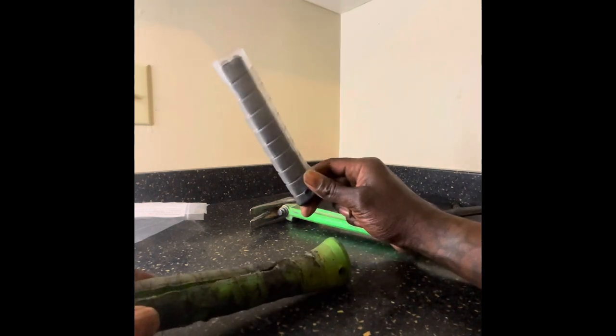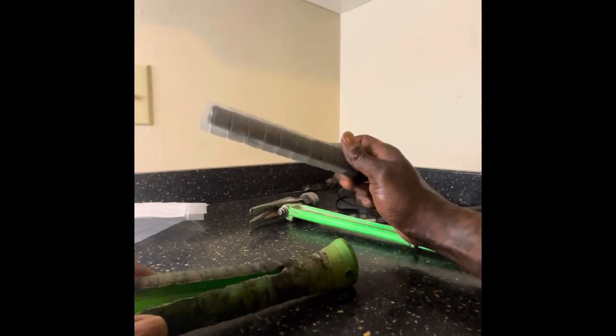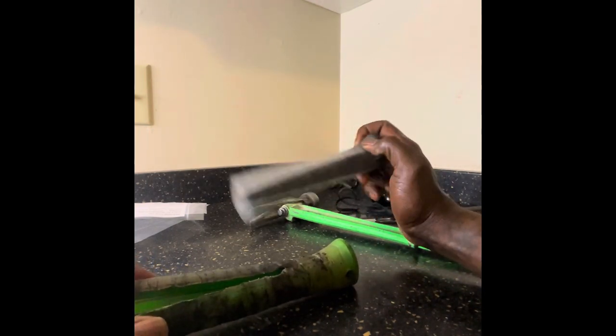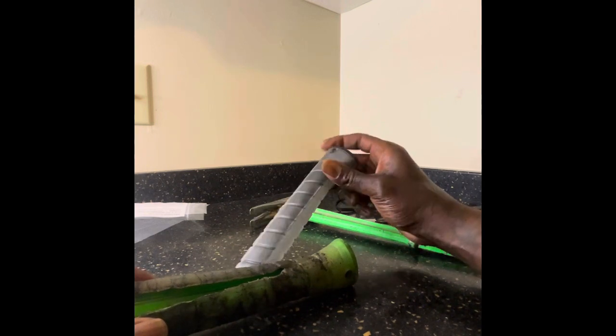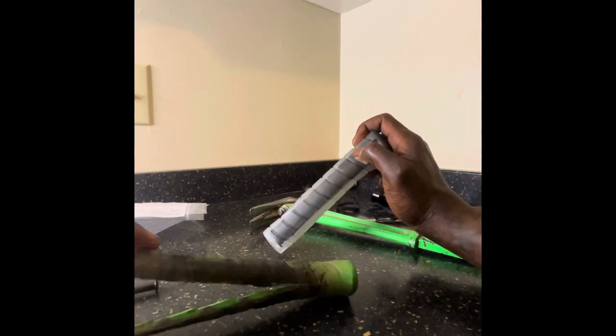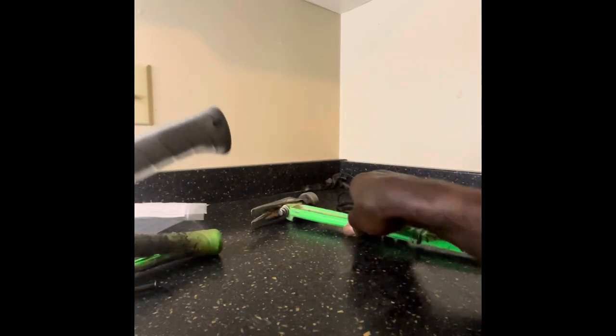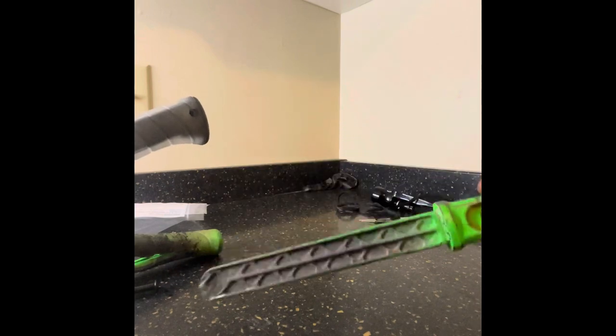I'd go about two grips a year, possibly three depending on how much work you do and how hard you're using the hammer. I don't mind spending the 30 bucks for a new grip, as it makes the hammer extremely comfortable and easy to use.